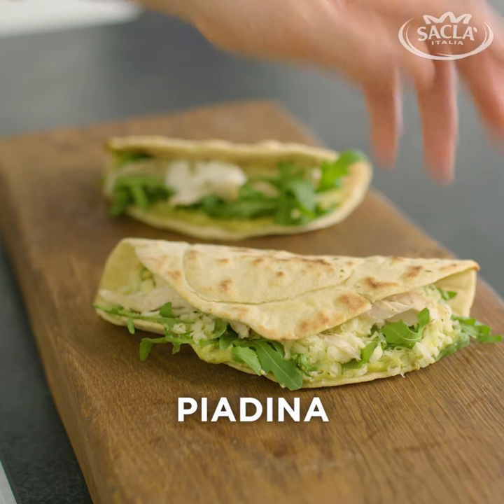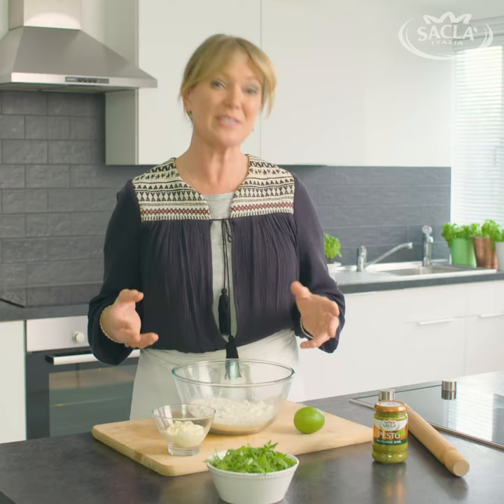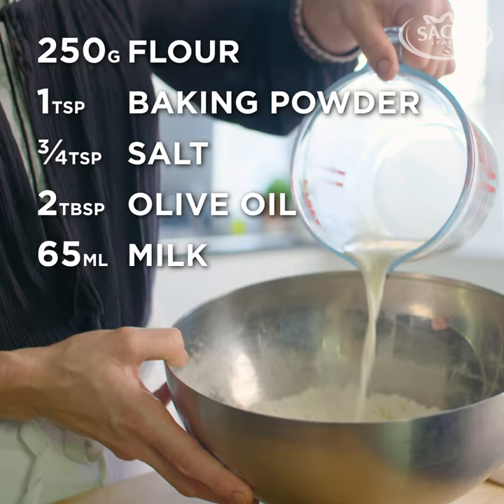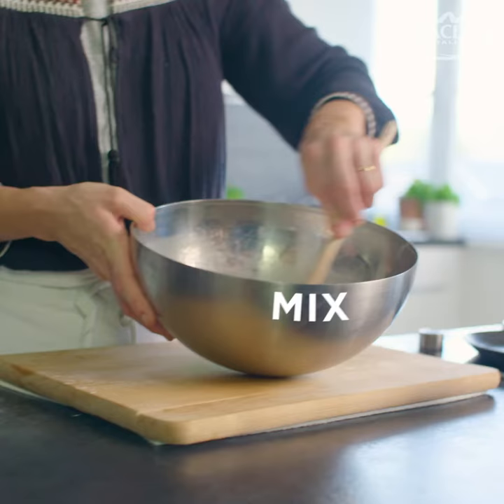Hi, I'm Rachel Allen and I really want to show you how to make the Sacla Classic Basil Pesto Piadina. It's a really simple dough to make. You've just got flour, baking powder, some salt, olive oil, the warm milk and the water.